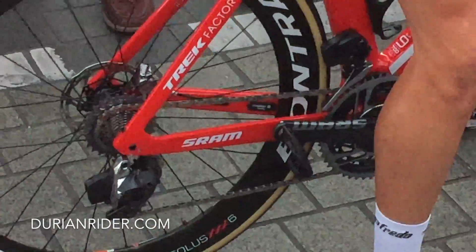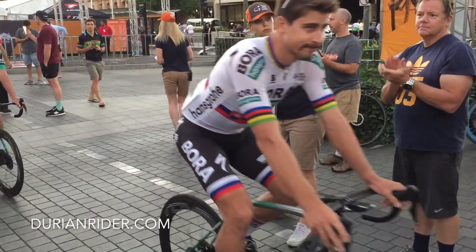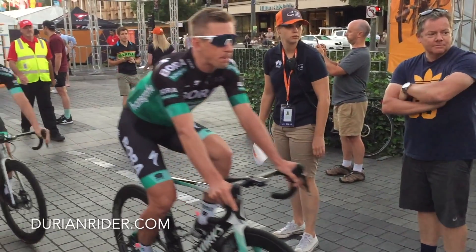I see you all the time — are you following me? I'm going to get an Australian order. So this is tonight, filmed about 30 minutes ago at the Tour Down Under, South Australia.